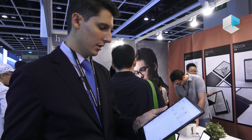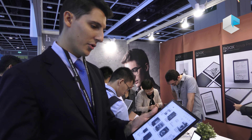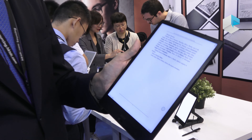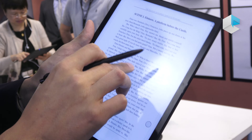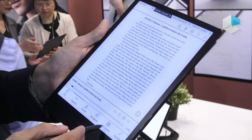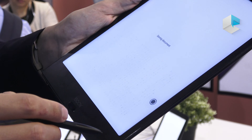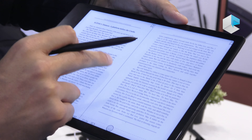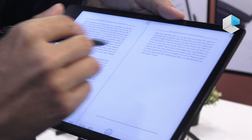This device features a CTM front light, meaning it has both warm and cold light. When synchronized, the warm and cold lights are mixed together. If not synchronized, you can use warmer orange light or cooler bluish light depending on the time of day, your environment, or what is most comfortable for your eyes.